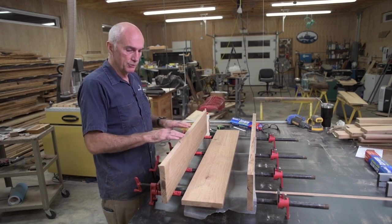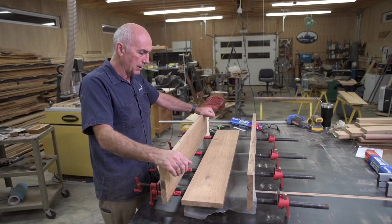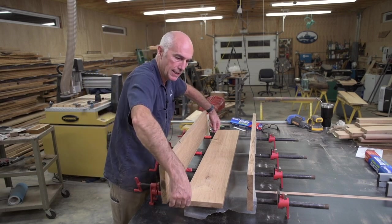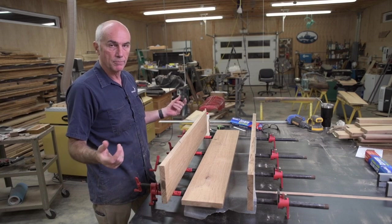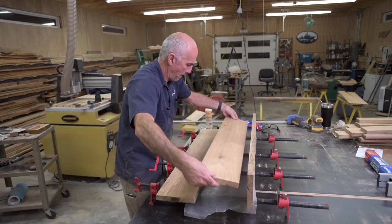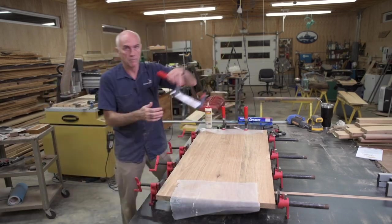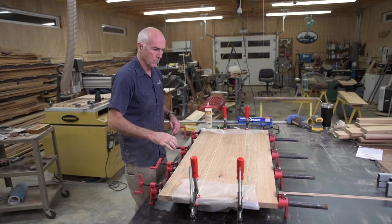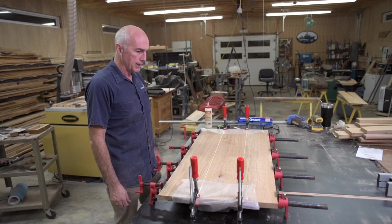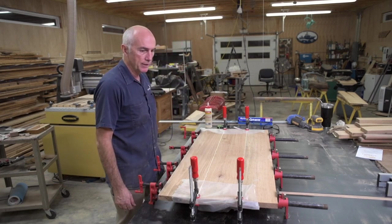I won't be using any biscuits or dominoes to line it up. It's all going to get trimmed anyways and the glue of course is more than strong enough. I do like to glue both sides, so I'm going to do that. I'll put a couple of clamps on the ends just to make sure the boards are aligned. Barely tighten the clamps just to the point where there's squeeze out on the glue. I'll give it about a half hour, then I'll just scrape some of the glue out and leave it overnight.